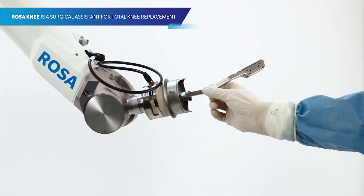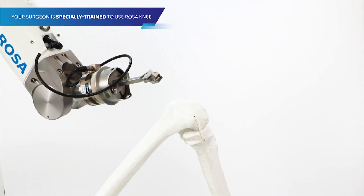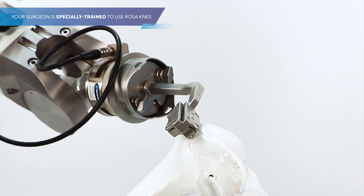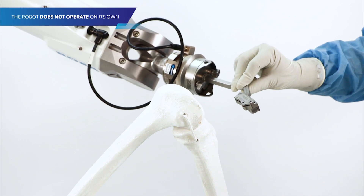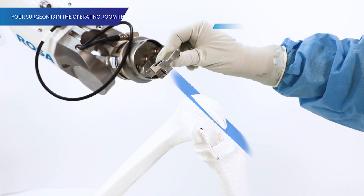Rosa Knee is a robotic surgical assistant for total knee replacement. Your surgeon is specially trained to use the robot. Rosa Knee does not operate on its own — your surgeon is in the operating room the entire time and making decisions throughout your surgery.